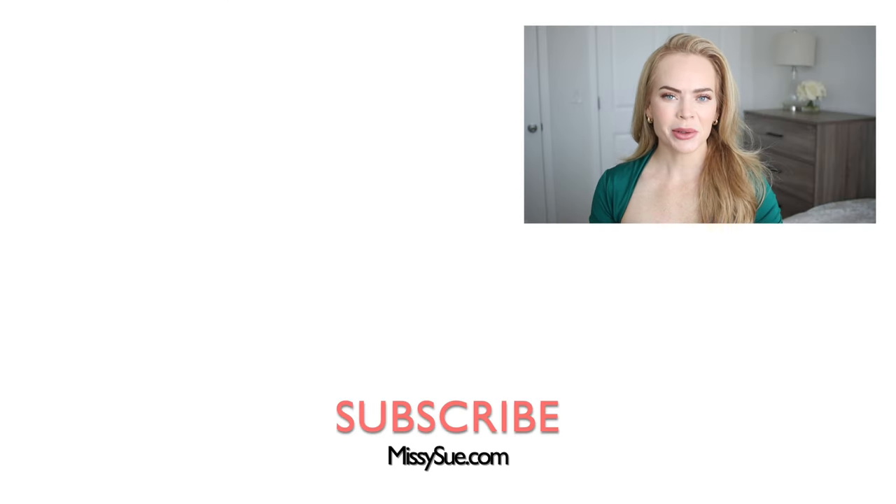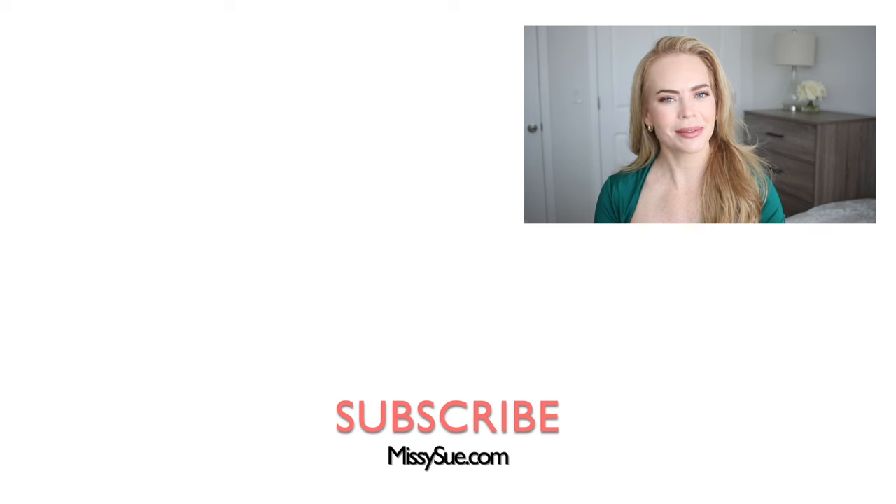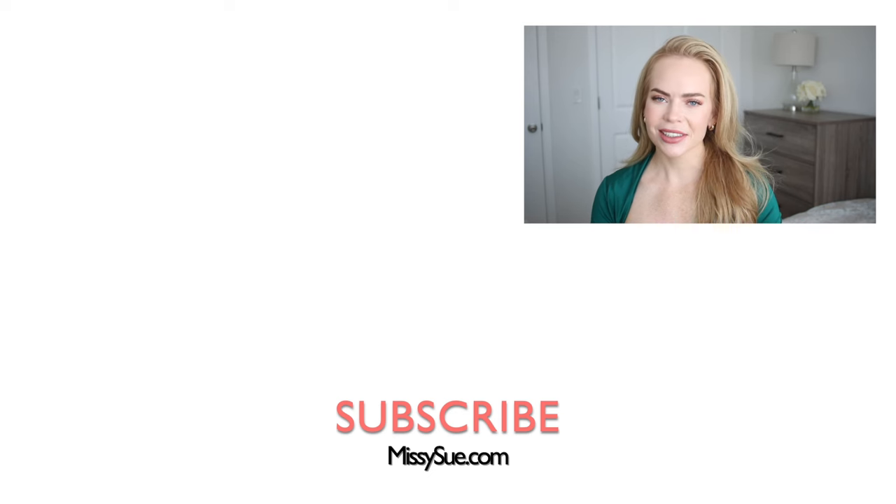Thank you so much for watching. Let me know what you think about this hairstyle down below in the comment section. I love this — I think this would be fun to wear even if you don't dress up for Halloween but you're going somewhere or trick-or-treating. Be sure to subscribe, click the bell as always, and I will see you next time.